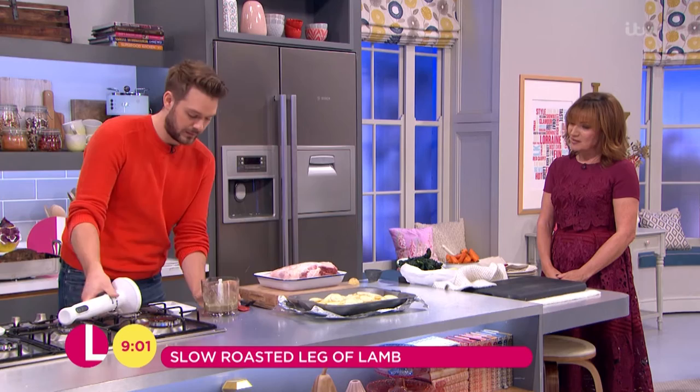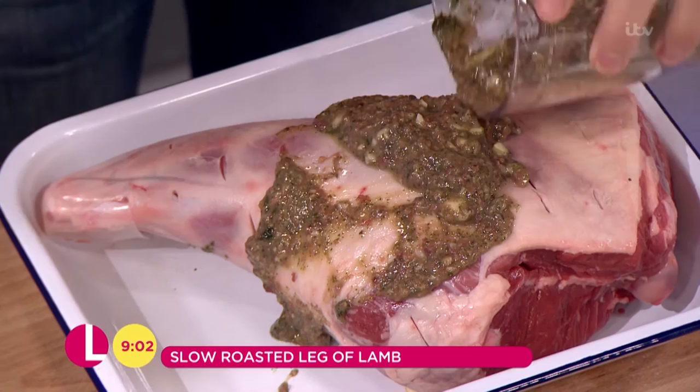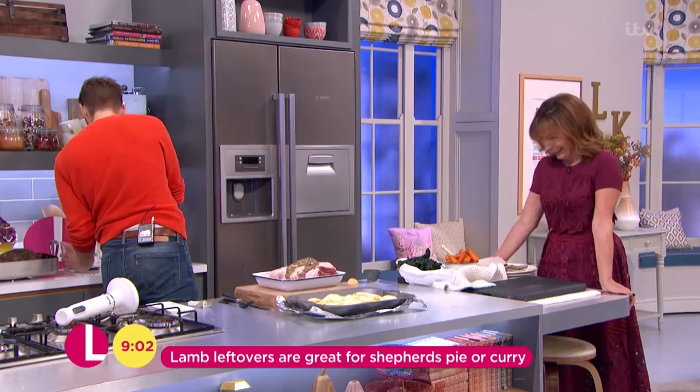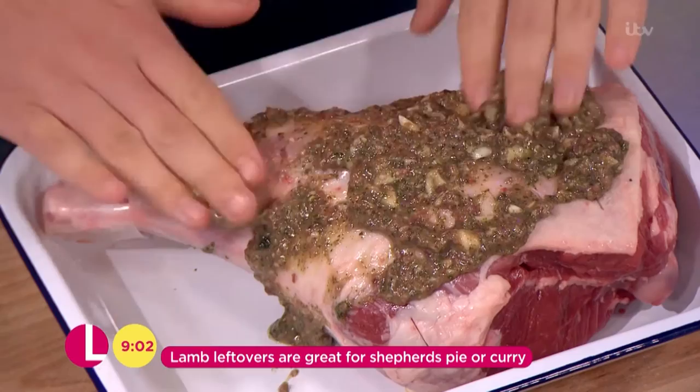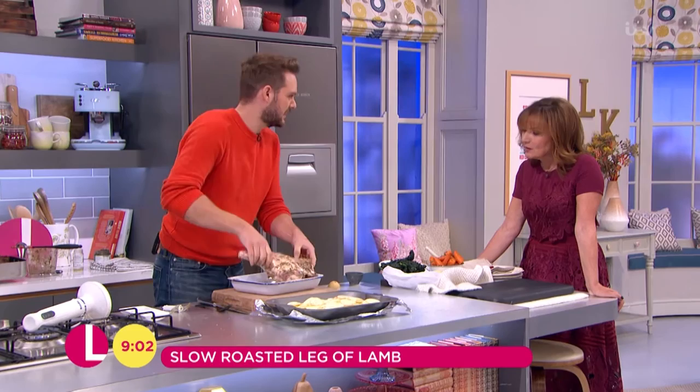Just shove this marinade onto the lamb leg. The beauty about it is — I have heard there are such things as leftovers, but I've never seen one. If there are leftovers, which there probably will be from a leg of lamb this size, you can make lamb curry, which is gorgeous with leftover lamb. And I'm using my hands unapologetically — you can't be faffing about with a brush for this, just get right in there.